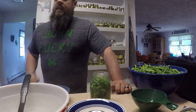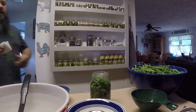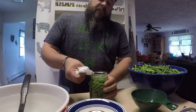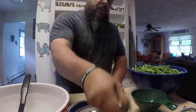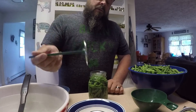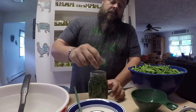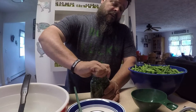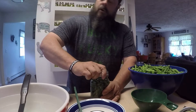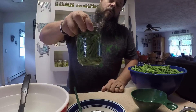Once you've done that, get a paper towel that's just slightly damp and clean the top of your jar to make sure there's no debris on it. Then get a lid, put it on, get a ring, and tighten it just finger-tight plus a little more — you don't want to over-tighten it. And there you go, that is one jar completed.